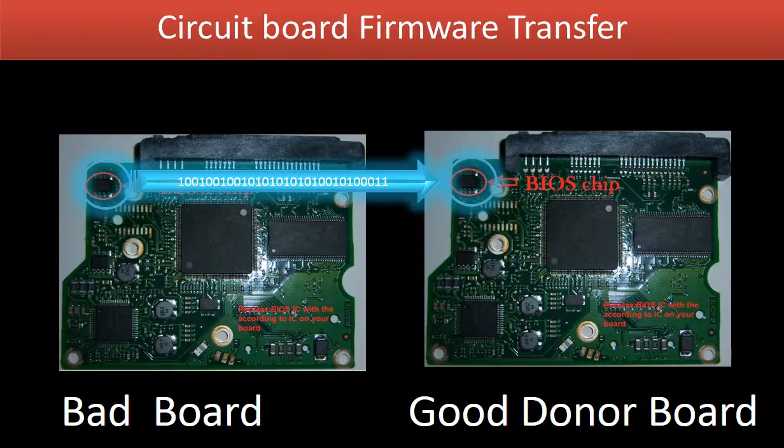This picture shows how the firmware transfer works. On the left-hand side is a bad circuit board. On the right-hand side is a good donor circuit board. Circuit board firmware transfer means transferring the firmware from the bad board to the good donor board.